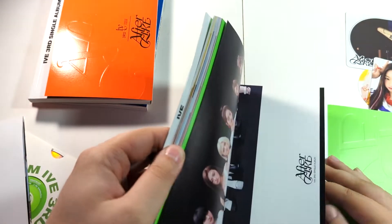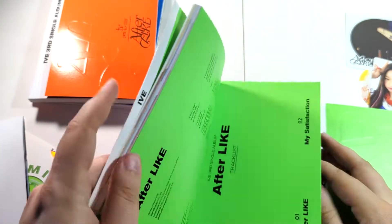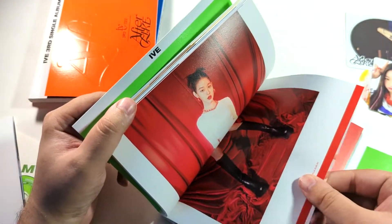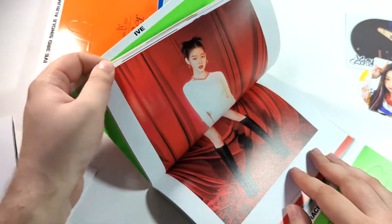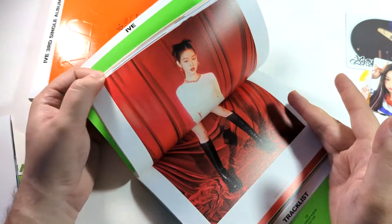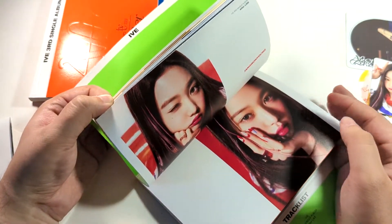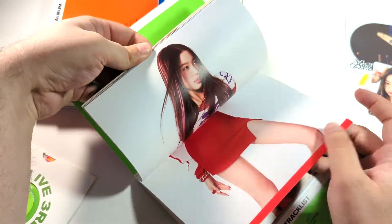Anyway, the song — amazing, love it. The fireworks budget? Great. I just... whose idea was this to have so much of them in the crease? I really hope the other photo books are sideways, or normal — not this. This is something I don't like.